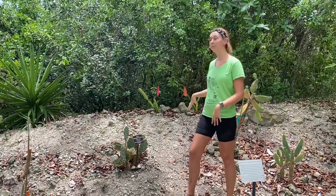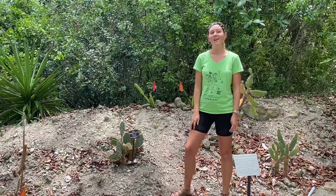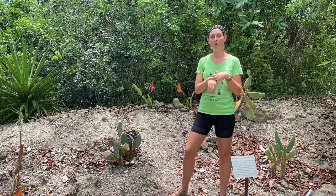They also bloom a very pretty white flower. Unfortunately, I haven't seen the flower yet because they're night blooming. That means they're pollinated typically by regular pollinators, but especially moths and hummingbird moths.